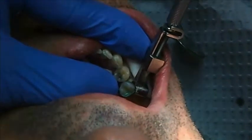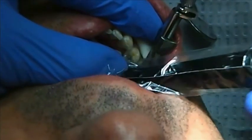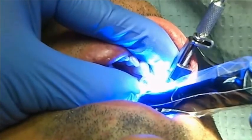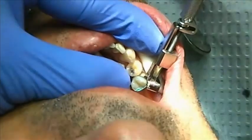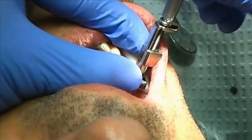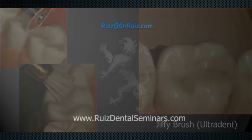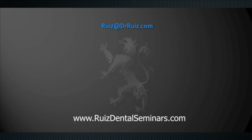After that, we do an increment cure — still keeping the light slightly far away from the composite. After that final increment cure, we trim the excess and do initial finishing, then do a complete final cure, check the bite, and do a final polish. It's been a great pleasure sharing this information with you, and I wish you a great day.